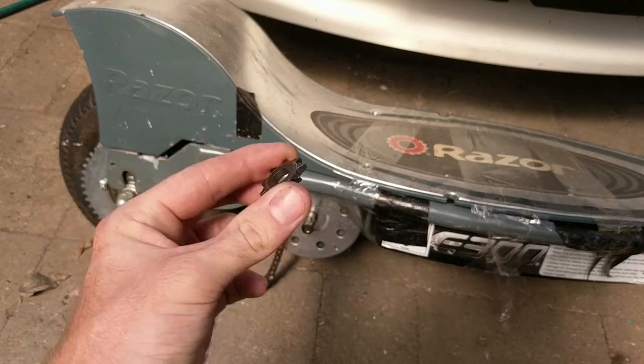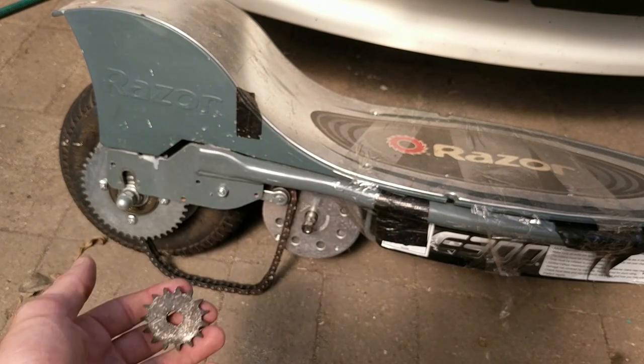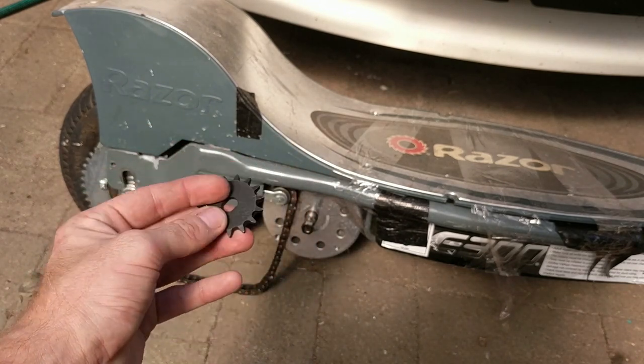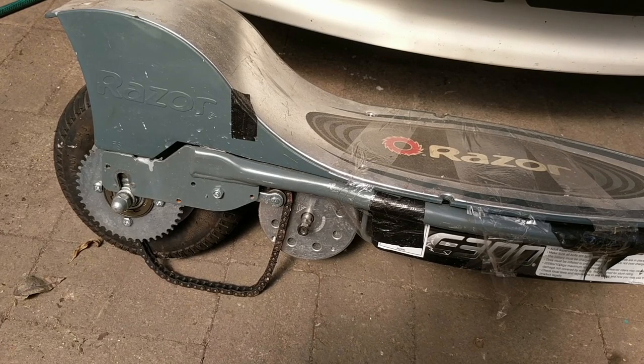Here is the original 9-tooth gear that the scooter shipped with. Here is a 13-tooth gear, and here is a 15-tooth gear. This is what we're going to upgrade to today. Let me tell you a little bit about how all this gearing works.